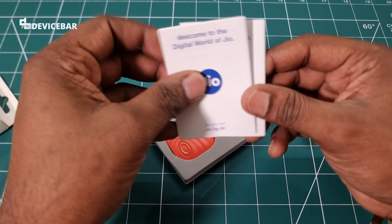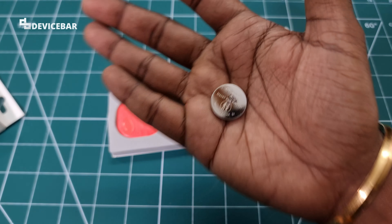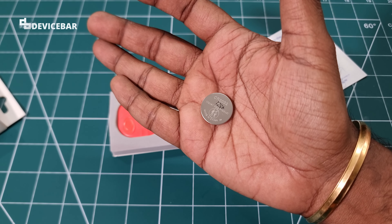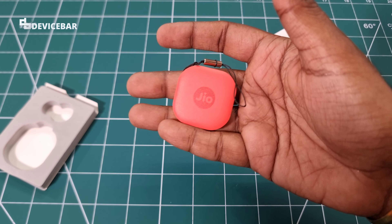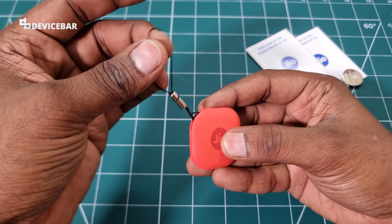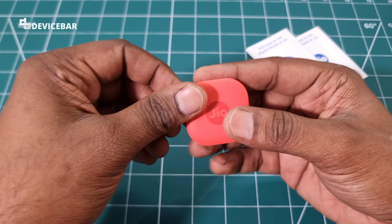There is also double-sided tape, one extra battery, and this is the JioTag Air itself. It comes with this lanyard-style wire, which you can remove if you don't want it.